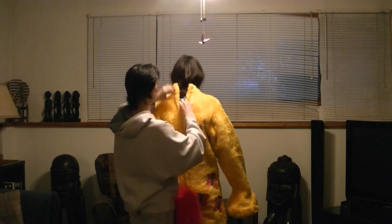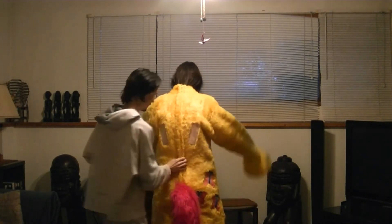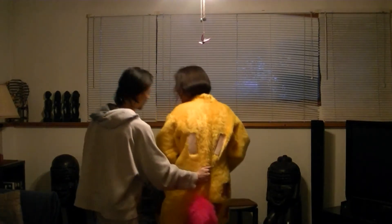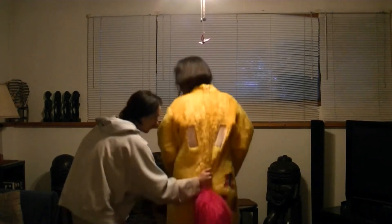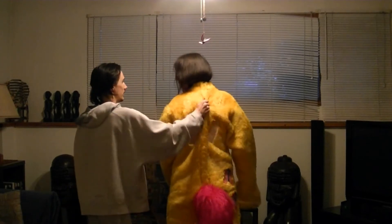Now I want you to bend. Bend. Just bend with your knees. Bend with your knees. Stand up. Just bend with your knees but don't go on your knees. Just bend. Again.